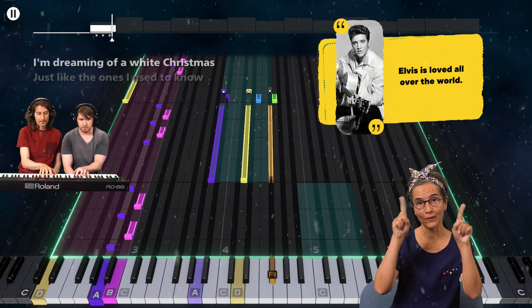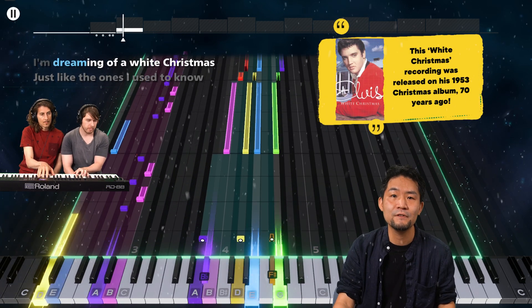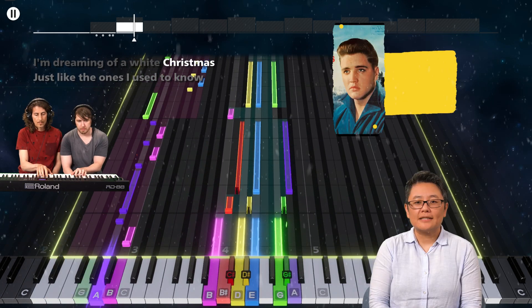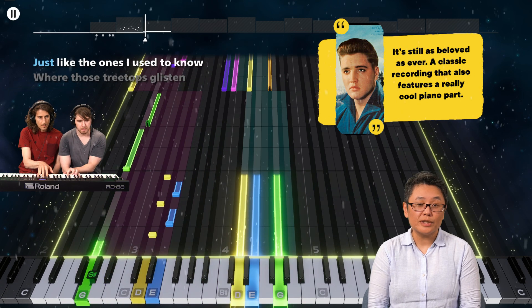Elvis is loved all over the world. This White Christmas recording is from his 1953 Christmas album, 70 years ago. It's still as beloved as ever — a classic recording that also features a really cool piano part.